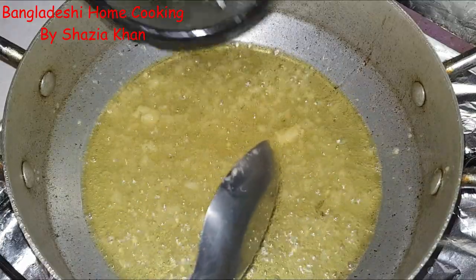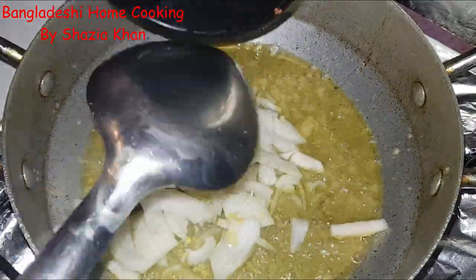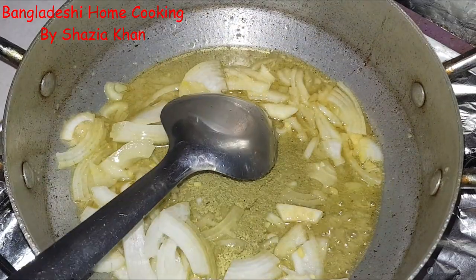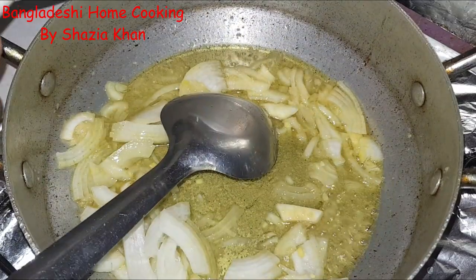Now add in the onion, and along with that just add in the salt as well.